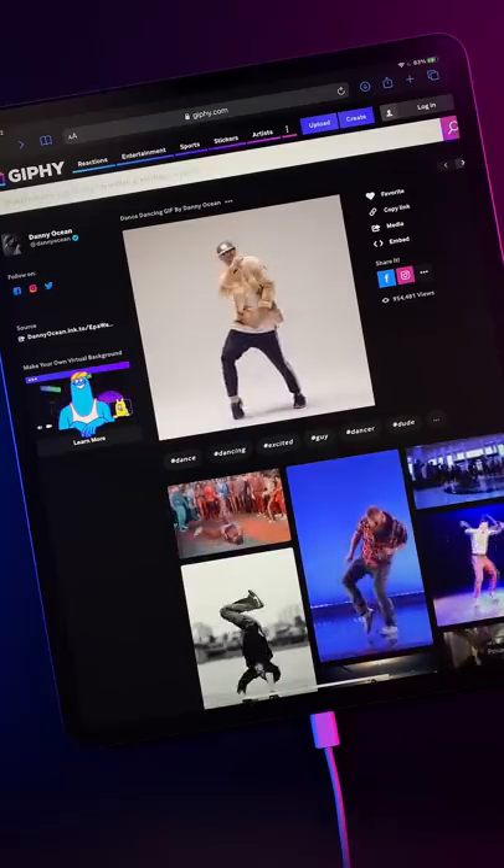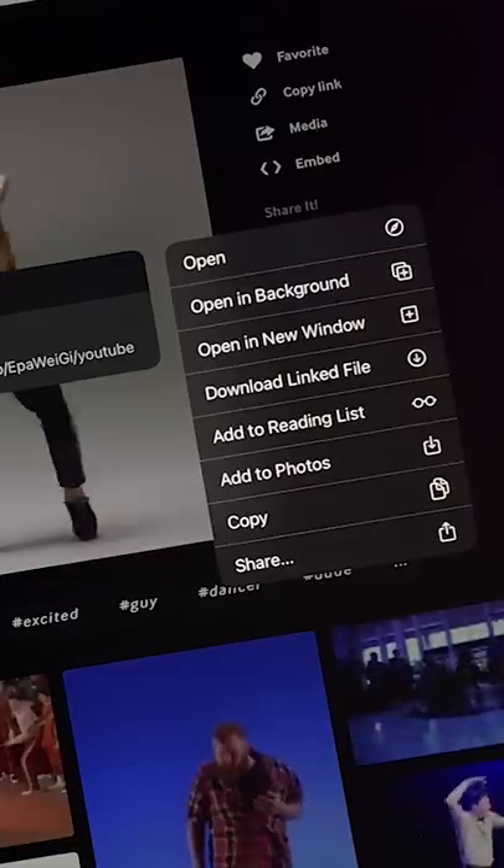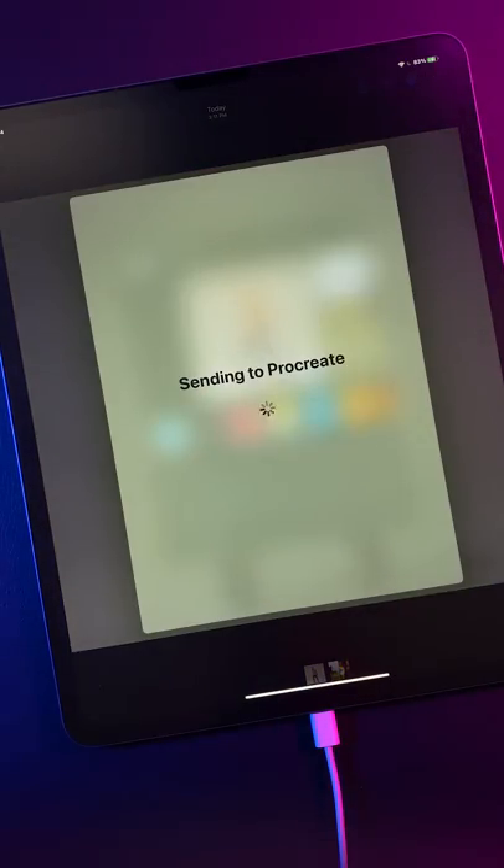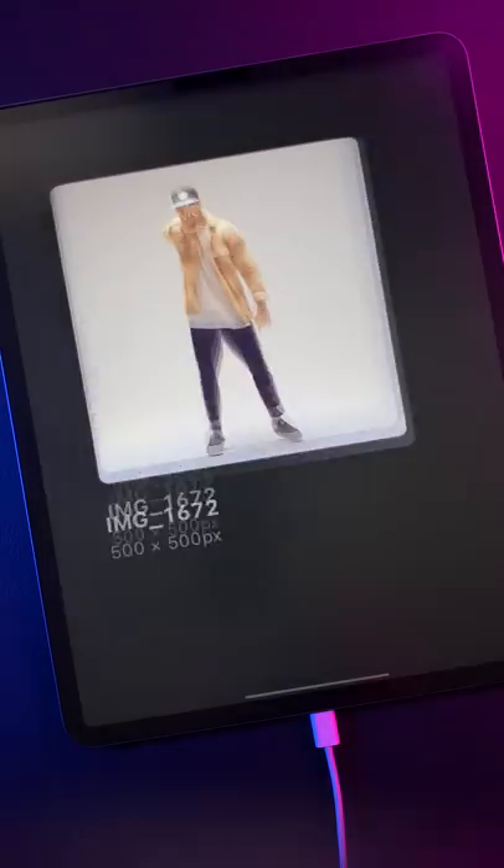Step 1: Visit giphy.com and find a short gif to rotoscope. Then long press and add to photos. From the Photos app, tap the share button and select Procreate. When you open Procreate, you'll see the gif imported and already converted into a framed animation.